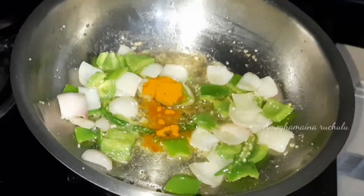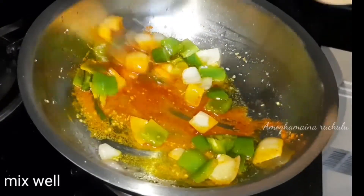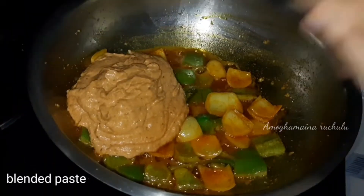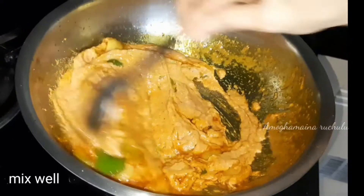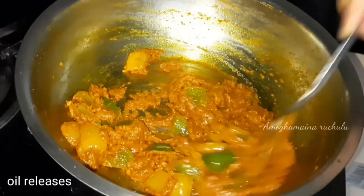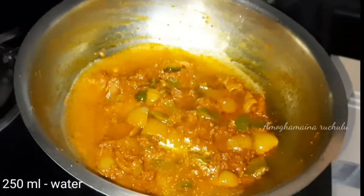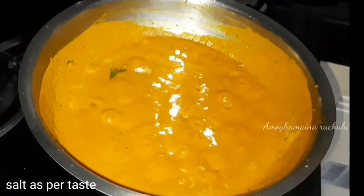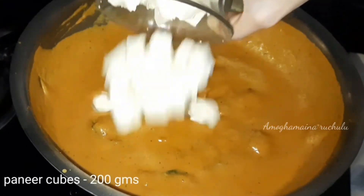Mix in butter and add 200 grams of paneer cubes and mix it slightly.